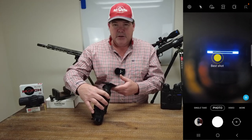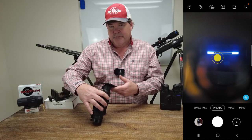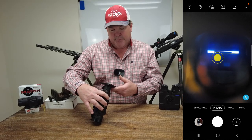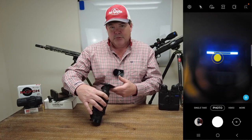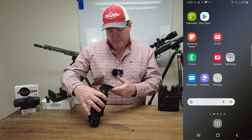StreamVision 2 is going to be applicable to any of the 2 series devices and Thermion — so that would include Thermion, Thermion 2, Trail 2, your Axion XQ series, Helion 2, and all of that.